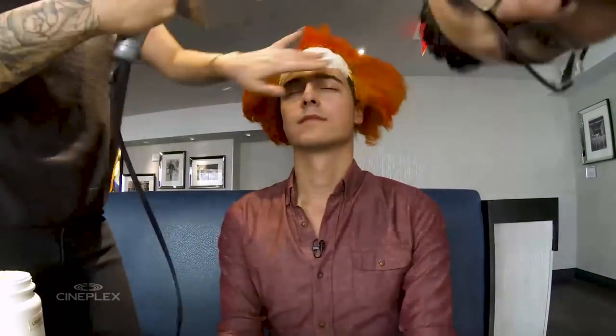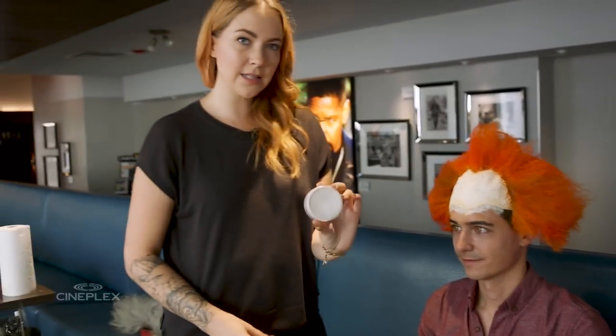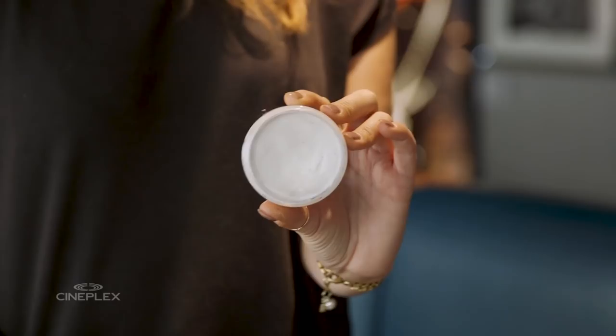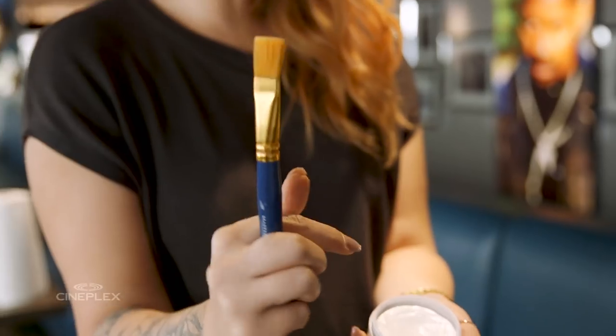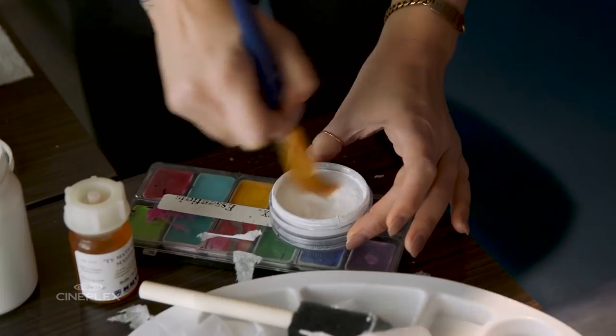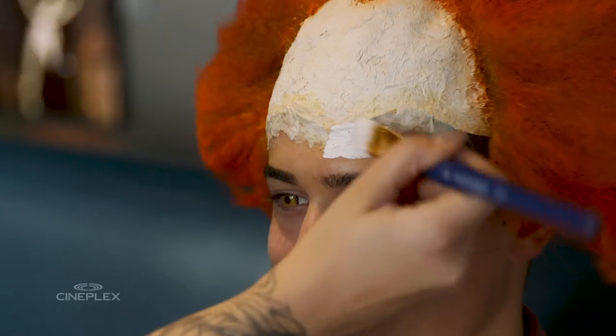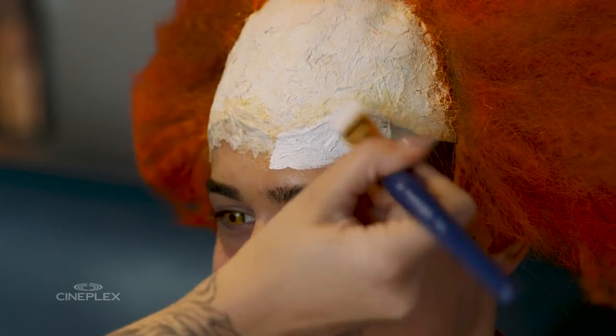Next we're going to start painting. You can get a nice clown white face paint from your Halloween store as well. Feel free to use sponges or a brush. You can get brushes from a dollar store or a paint store. Something bigger is better — you want to be able to cover a lot of the face quickly.